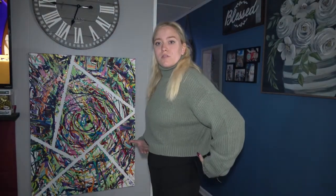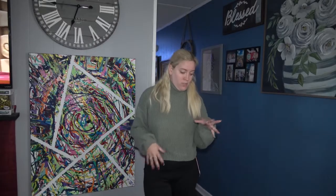This turtleneck is cropped, so it goes right to about where my belly button is, and the sleeves are nice and loose. I think it's a cute winter piece — you could pair it with leggings, boots, or a long cardigan. I don't have any turtlenecks so it's a nice addition to my wardrobe. I hope you guys enjoyed this video — have a good day, bye!